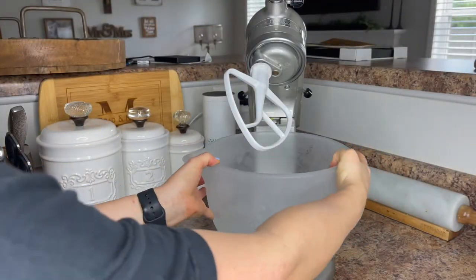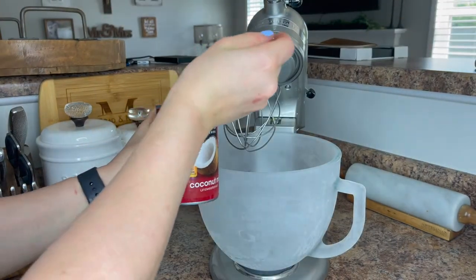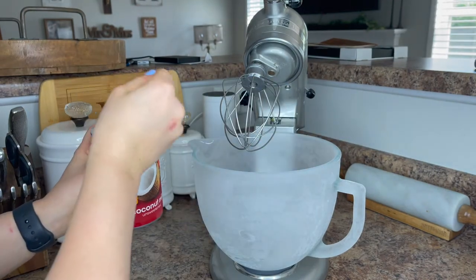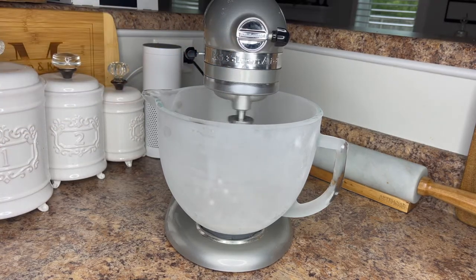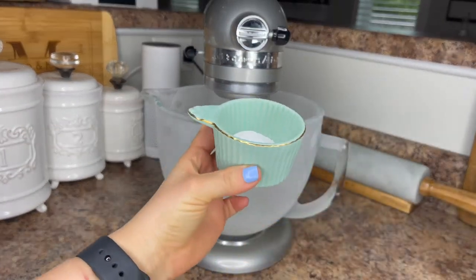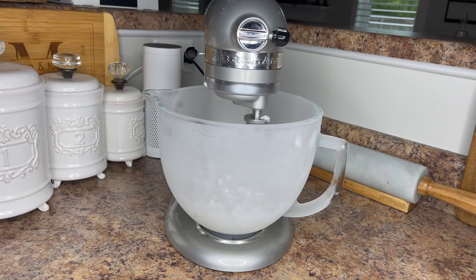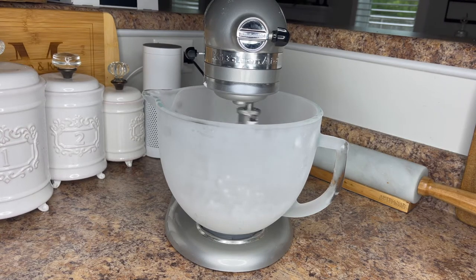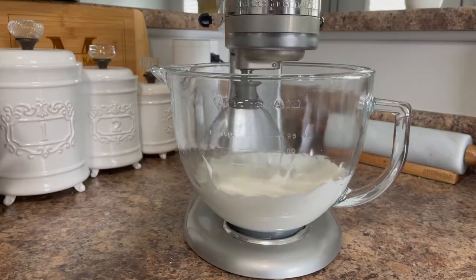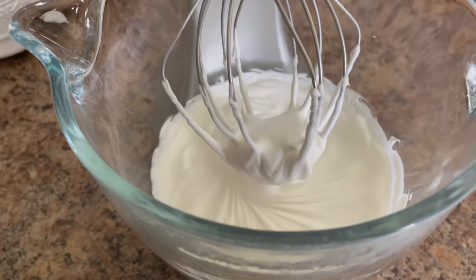Now we'll make the coconut whipped cream. Use two cans of full-fat coconut milk — I'd suggest refrigerating them beforehand so the coconut water separates from the fat. Scoop out the white coconut fat from the top and use that for your cream. Another tip: put your mixing bowl in the freezer for about an hour before making this, as a cold bowl helps the process go faster. Add one tablespoon of paleo powdered sugar — the full recipe is linked below — then whisk until light and fluffy.